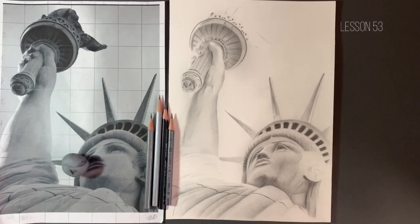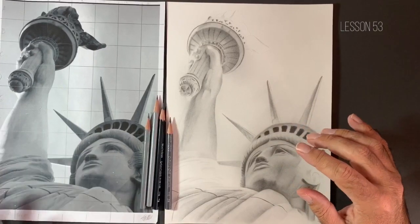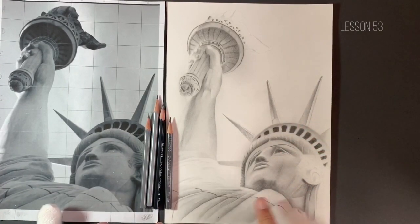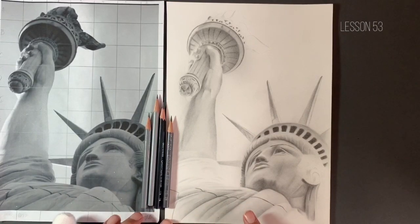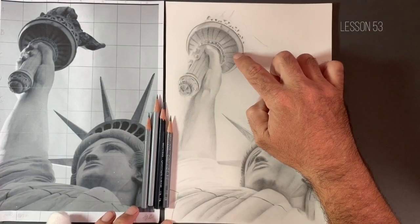Hello guys, welcome to lesson number 53 in our series Drawing Techniques for Beginners. As I stated towards the end of the last lesson, what I've started to do is bring some value into the robes of our Statue of Liberty. So what we're going to start doing today is bringing some much darker values into the torch area.